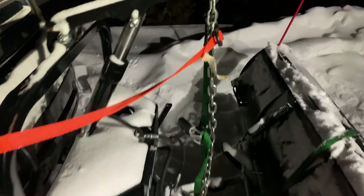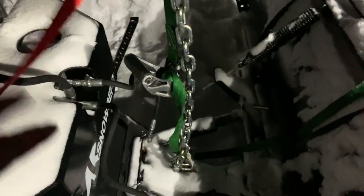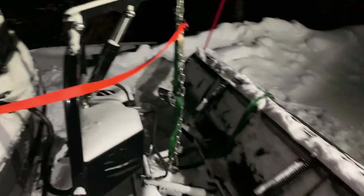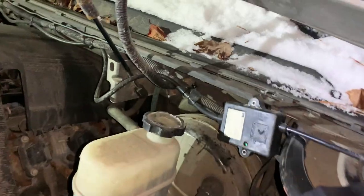All right, here's what I'm doing right now. I'm just going to put some tie straps down and we're just going to crank it up and see if I get the plow off the ground so that I can get it into the garage over there, and we're going to work on it tomorrow.